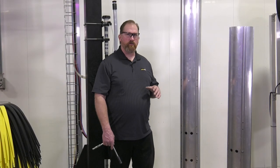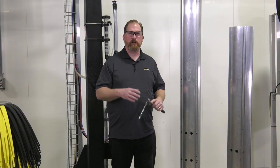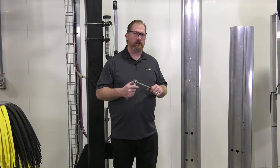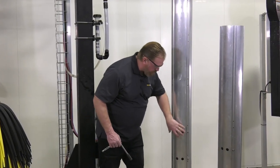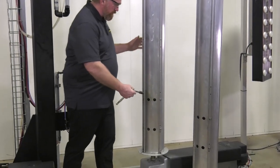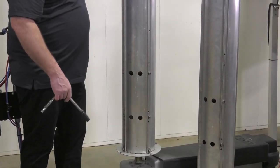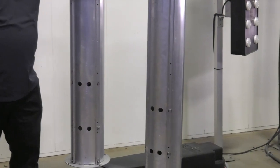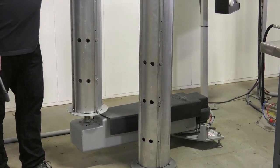Now that we've removed the foam from the core, we can remove the hub itself. One important thing to note: the foam needs to be laid out on a clean surface in the order it was removed so it can be put back in the same order. The reason is that the top of the brush has a larger diameter foam than the bottom. To remove the hub, there are two clamps that hold the hub to the shaft — loosen those through the access holes and then lift the core off the shaft.